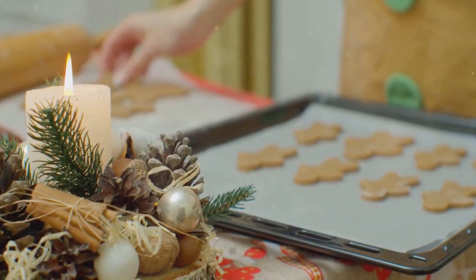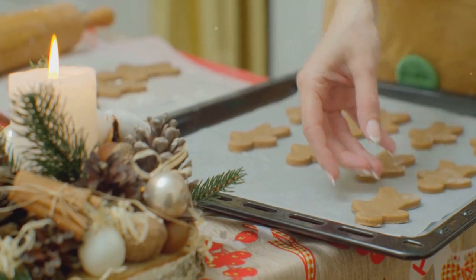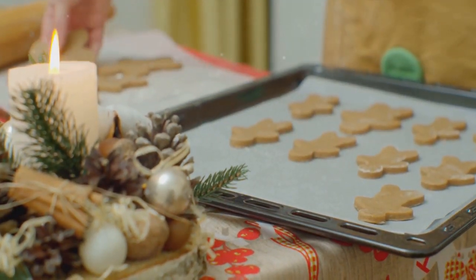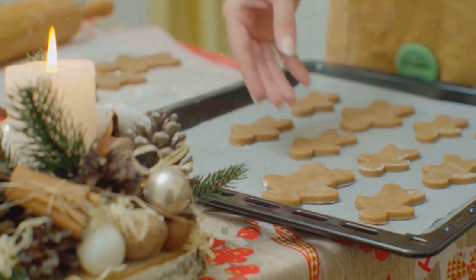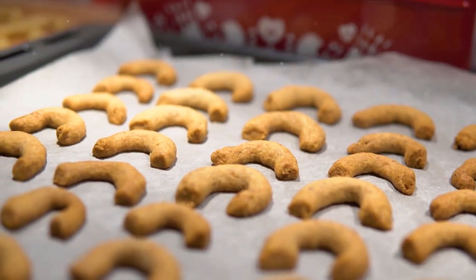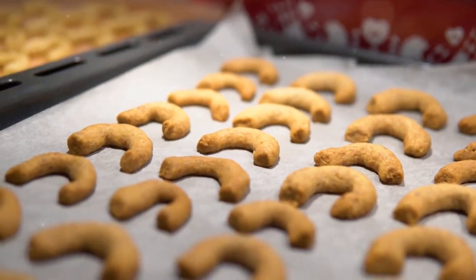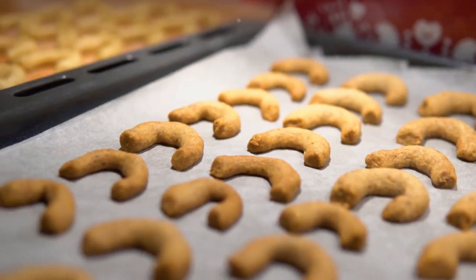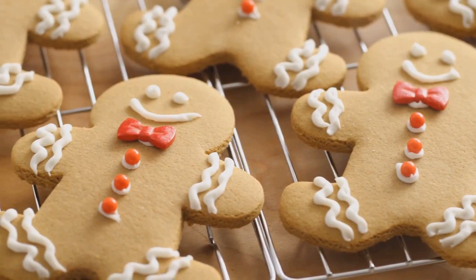Once your cookies are all cut out, transfer them to a baking sheet lined with parchment paper. Give them some space — they'll expand a little as they bake. Slide the tray into your preheated oven and set your timer for around 8 to 10 minutes. Keep a close eye on them, as gingerbread cookies can go from perfect to overbaked in a matter of moments. What we're aiming for is a beautiful golden brown color. Remove your perfectly baked cookies from the oven and let them cool.